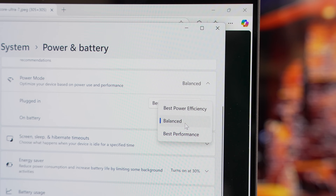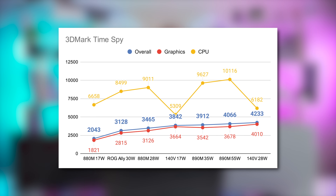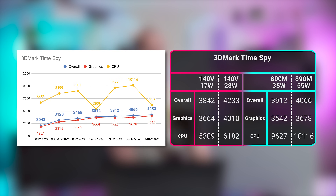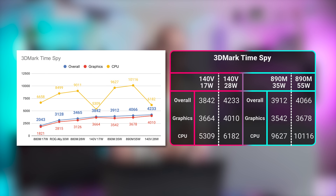For our tests, we have the Windows power plan set to best performance, unless noted otherwise. Starting off with 3DMark Time Spy, the Arc 140v has the horses to carry this chip to victory. Even in its default power configuration at 17 watts, the XE2-powered Ultra 7 is nipping at the heels of the Ryzen AI9 HX370 at just half of its 35-watt base TDP. That is seriously impressive — the GPU rips at over 4,000 points in full power mode.